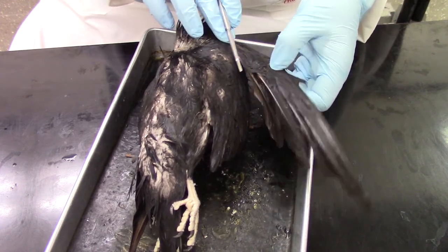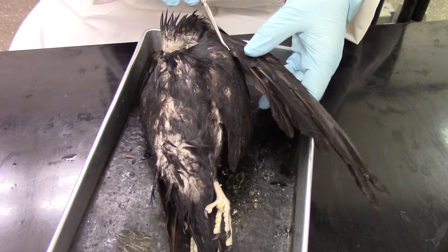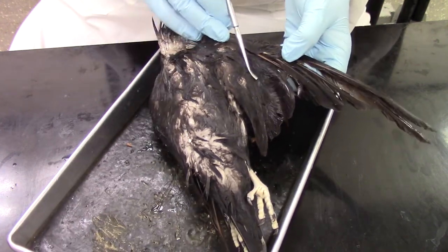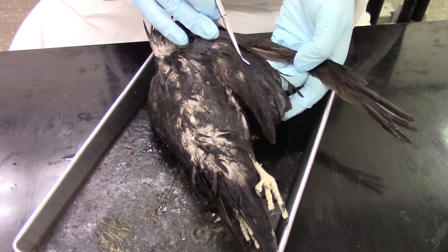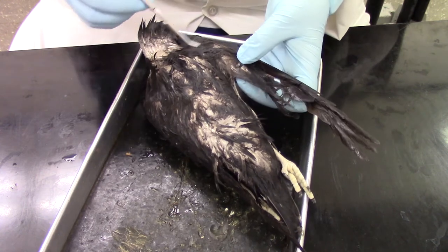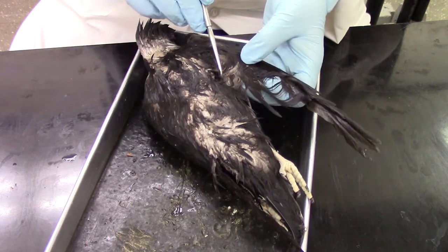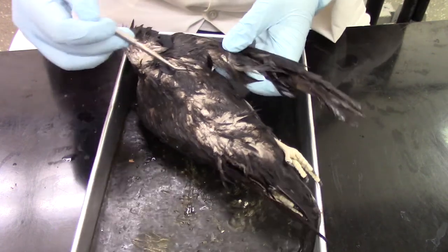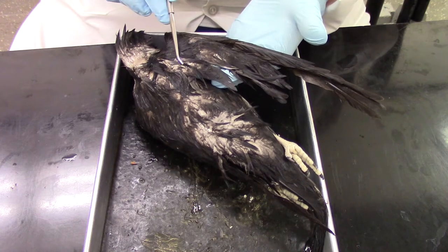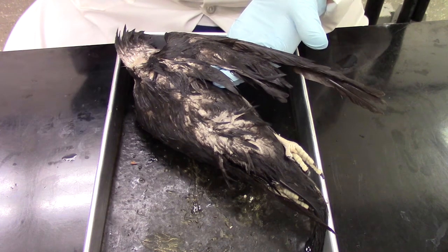The first set of feathers here are known as the primaries or primary flight feathers. The ones attached to the equivalent of the forearm are the secondaries — you can see they're much shorter than the primaries. If we get over to the equivalent of the upper arm where the humerus is, there we'll find our tertiary feathers or tertials. It can be a little hard to see when the bird is wet from the preserving fluid, but you'll be able to see the structures quite a bit better in class.